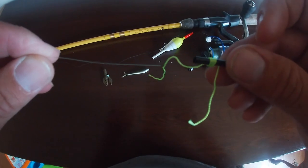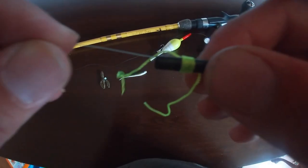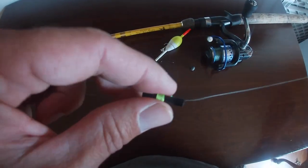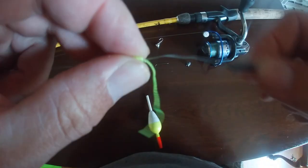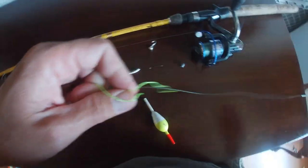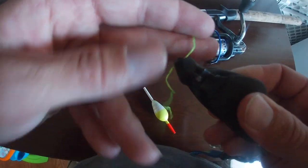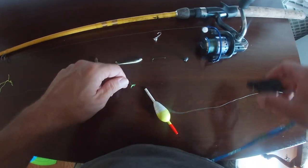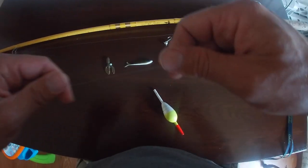First, you need to get your slip-bobber stop — like these string ones. Slide it on, slide it down to where you want it. Push to pull it off the little tube and tighten it down. Clip the excess, then slide that tube off.